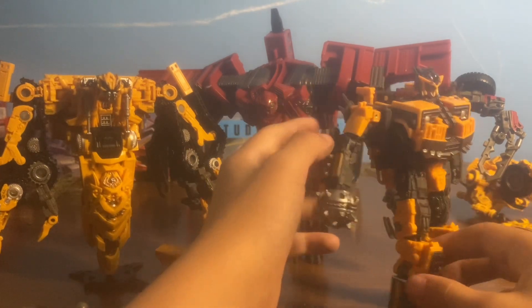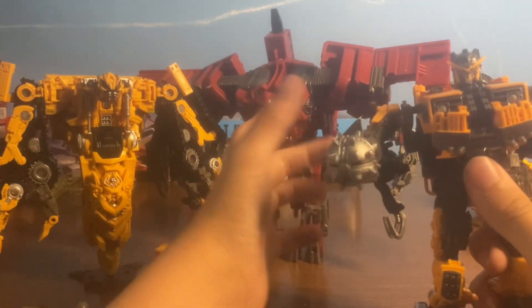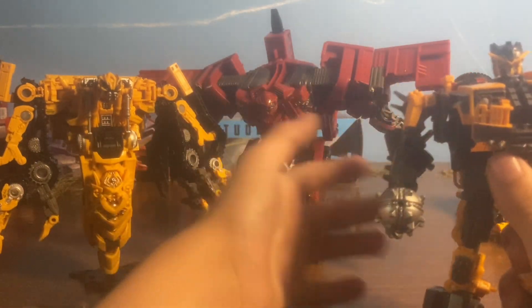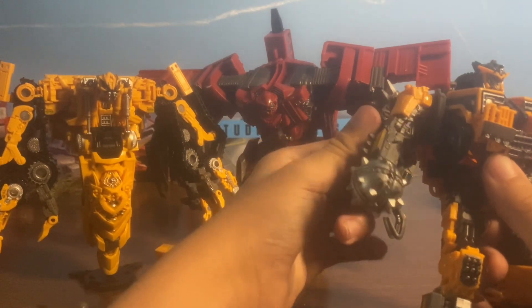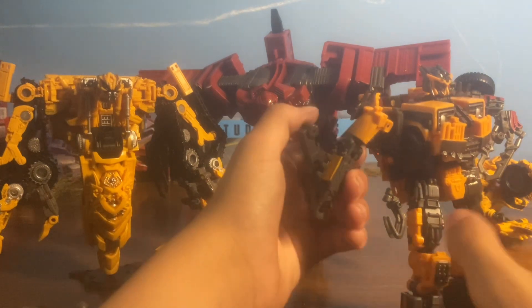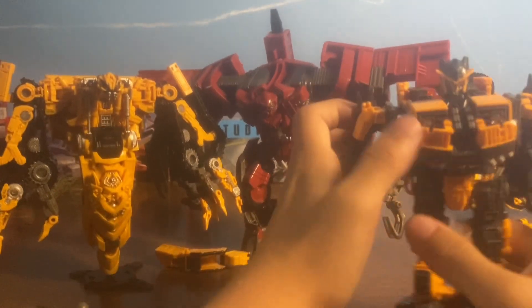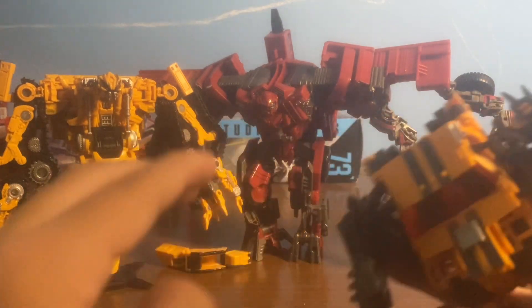Looks pretty good, actually. It's not annoyingly loose, I guess, but they could have done better. I really like this figure so far. The head looks pretty accurate from what I've seen. The backpack — it doesn't look that annoying. People have said that it's annoying, but for mine it stays pretty well.